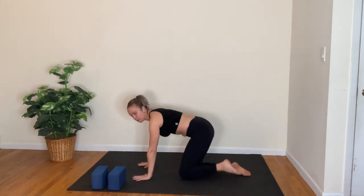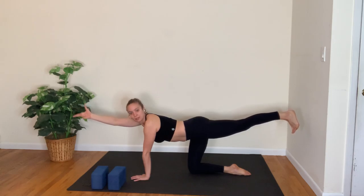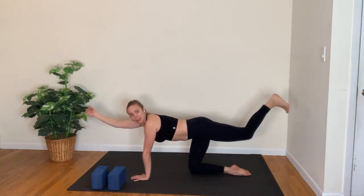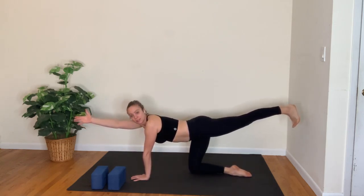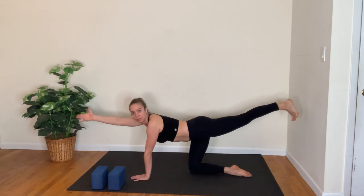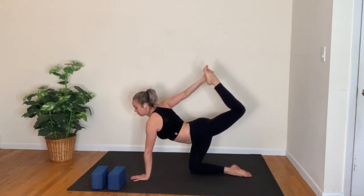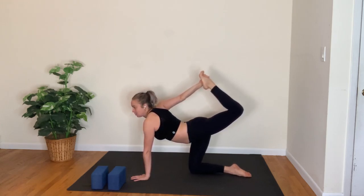Take it to the other side — extend the left leg back behind you and then the right arm forward. Lots of core stability here, breathe in. Elbow to knee as you breathe out. Inhale, reach and lengthen long; exhale, elbow to knee, really good. Inhale, lengthen; exhale, draw it in. Then inhale, lengthen the leg and the arm — stay here for the balance, or maybe you grab the foot. If you're grabbing the foot, kick it into your hand to open up the front body. Another full breath in, long breath out.